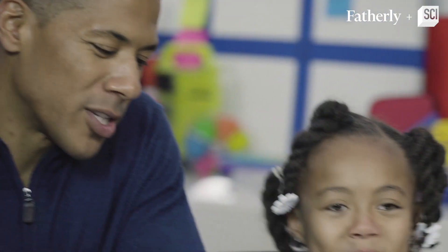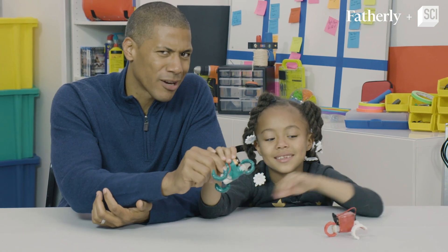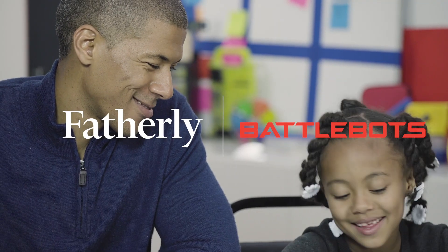I think STEM is so important to do with my kids because science, technology, engineering, and mathematics really are the cornerstones of the future of this world. I know Madison likes being creative, so the more STEM projects we can do like this the better — because it's almost like learning, but you're having so much fun you forget it's learning. That was pretty cool, wasn't it? Yeah. Thank you. You're welcome.